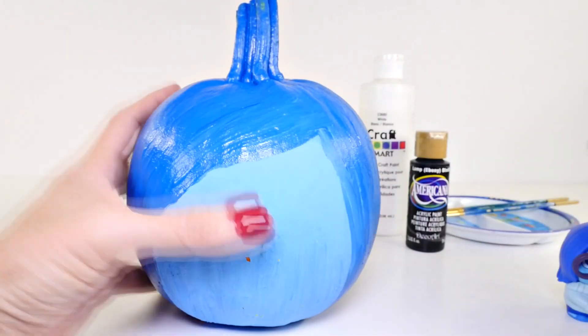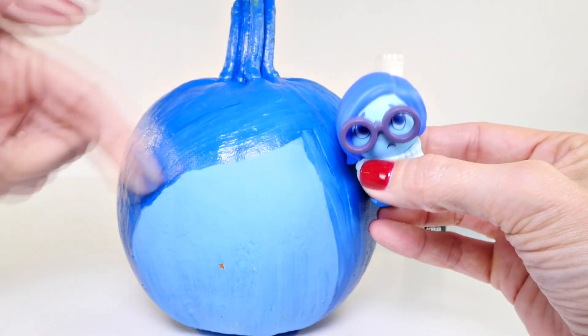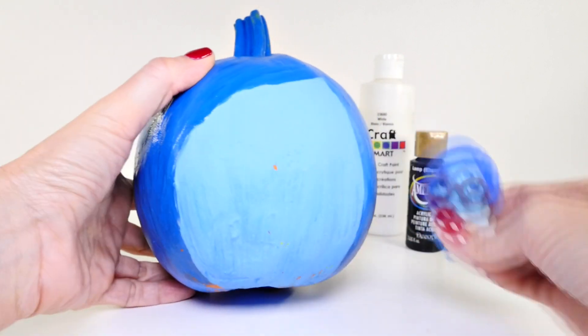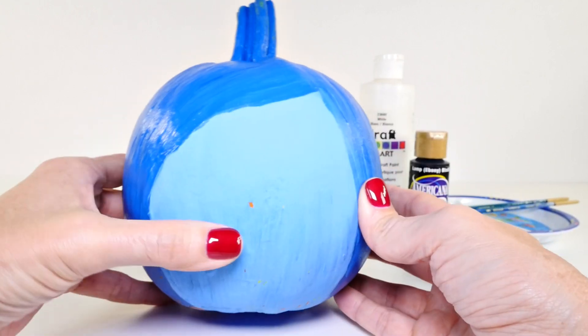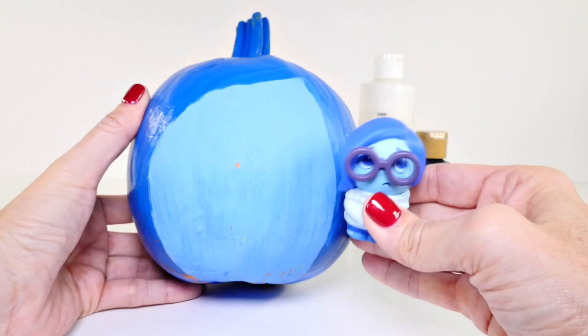What I did is I painted her hair first - I tried to - so I kind of made her hair part on the side. Then I painted her face a lighter blue, and as you can see a little piece chipped off, so I need to mix up some light blue and fix that. Then we can start working on her face.